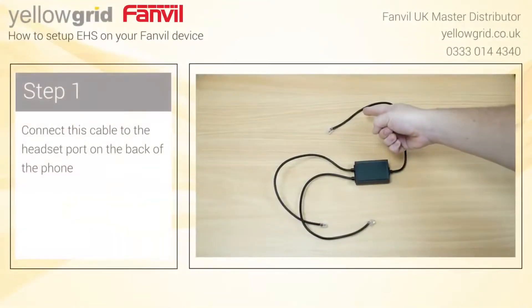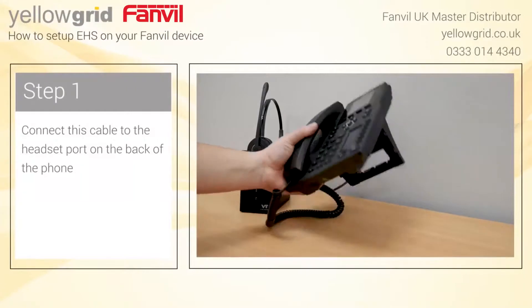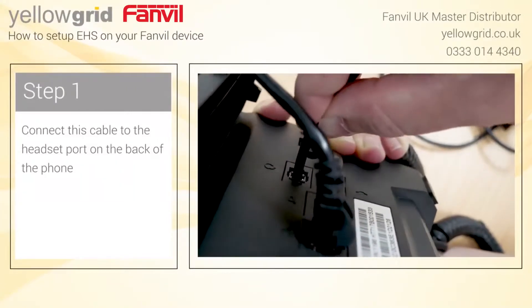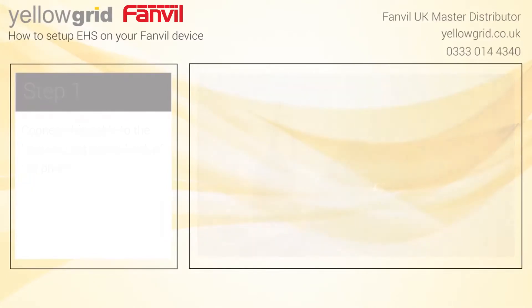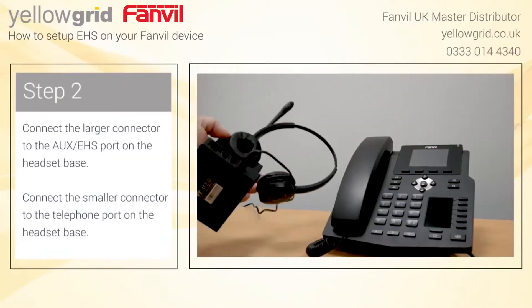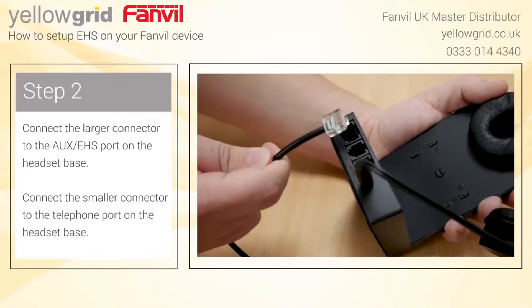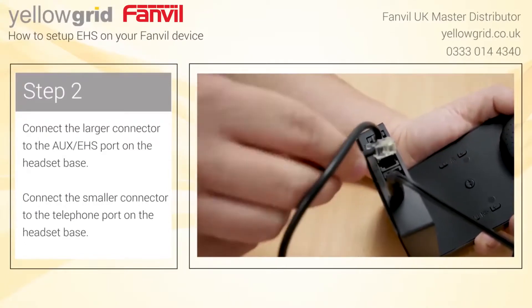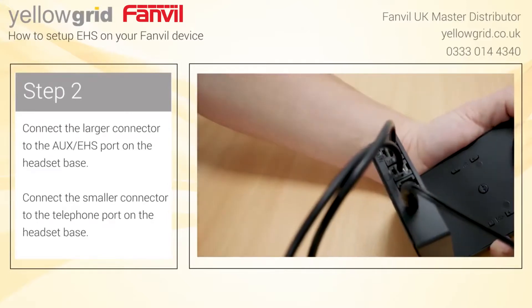Connect this cable to the headset port located on the back of the phone. Connect the larger connector to the AUX EHS port on the headset base, and connect the smaller connector to the telephone port on the headset base.